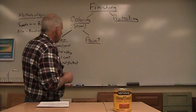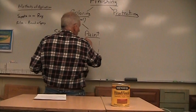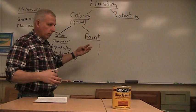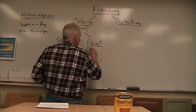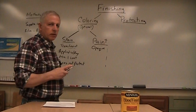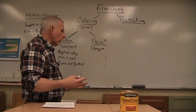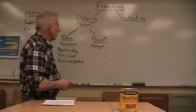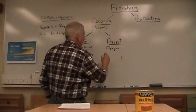Now the other option for coloring is paint. Paint actually crosses the line between coloring and protecting - it colors the wood and it protects. When you paint something, you're changing its color but also putting enough of a film on it that it's going to protect. So it does two things. And it's opaque - opaque means you can't see through it. If I painted one of these boards, you would not see the grain anymore. Sometimes that's appropriate, depending on what you're making. Paint creates a film on top, so it's applied with a brush or spray.